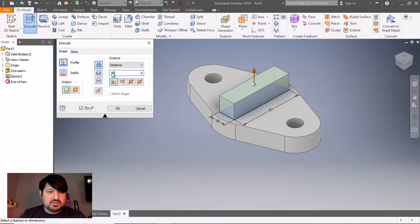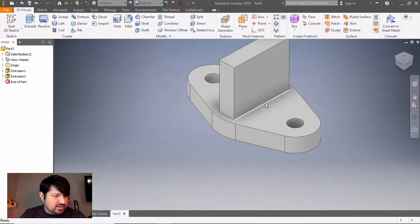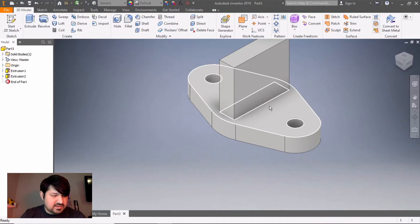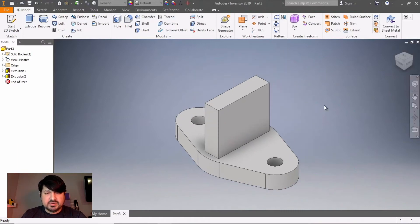This extrusion is a little tricky to calculate when looking at the whole thing. We know that from the bottom to the center of the circle is going to be 76 millimeters, and we need to subtract the thickness of the base which is 18. So essentially we're taking the rectangle and giving it a dimension from this face to the center of the circle that we're going to do next.